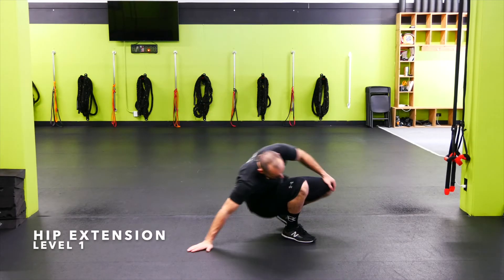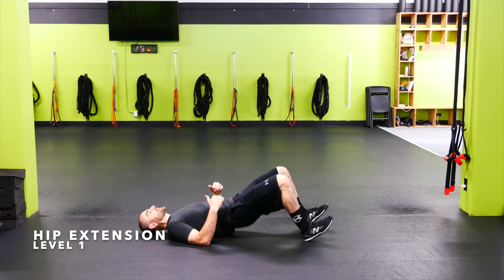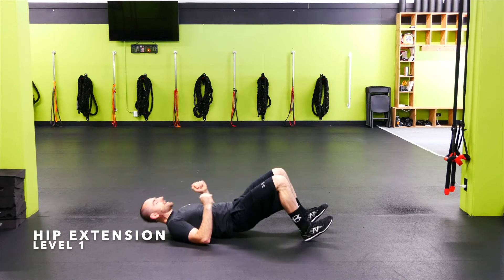Hip extensions — we're going to be on our back. Toes are flexed up towards our shins. Push the hips to the sky, squeeze the glutes, dig the heels in, light touch, and back up.